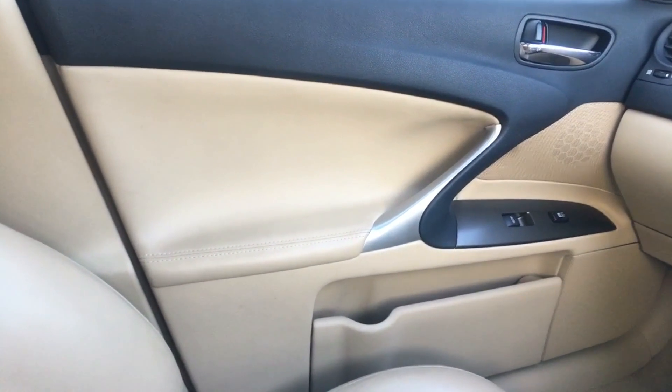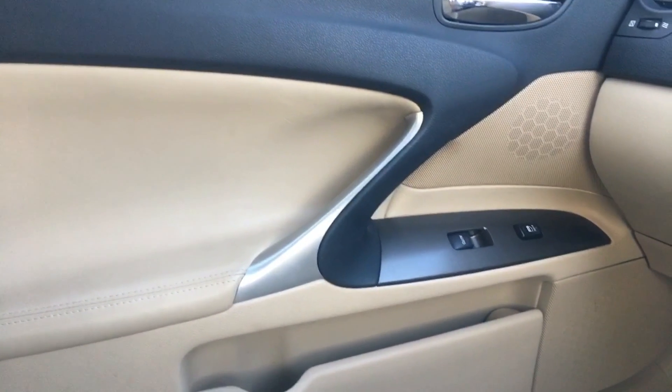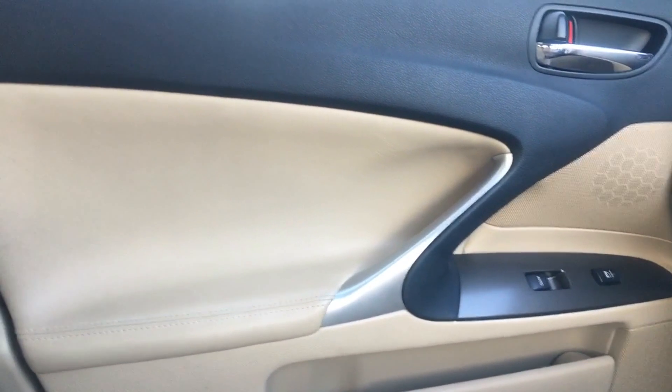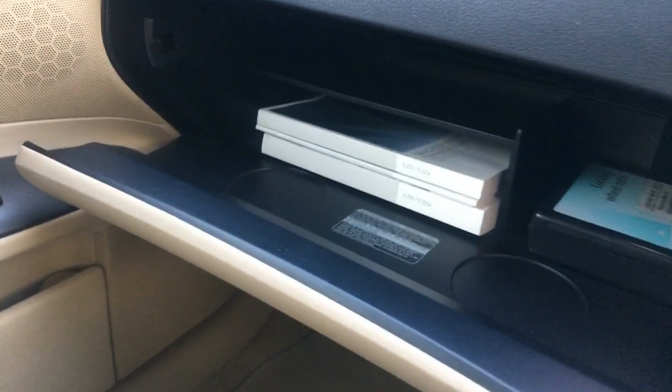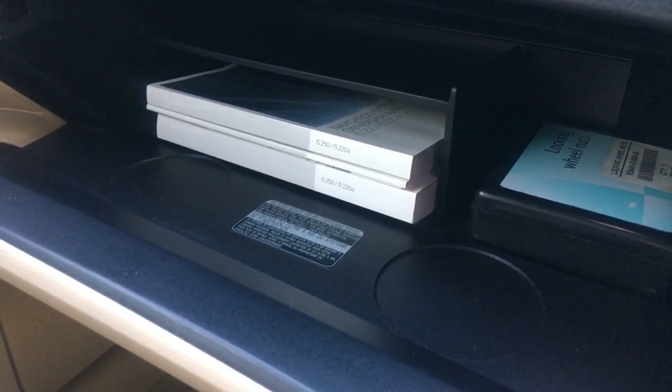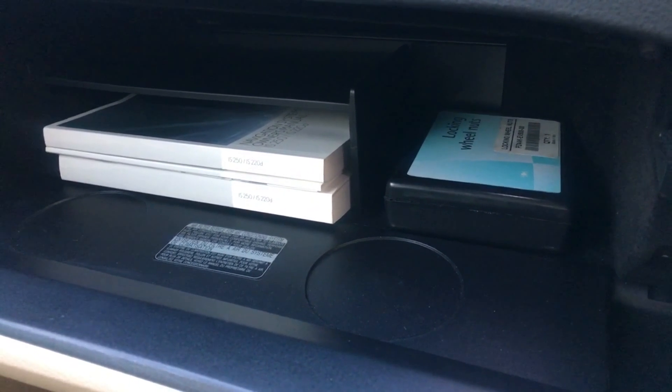Sitting in the car now with the engine running. The passenger door card, just like the others, looks completely like new — and it's not just clean, it's the lack of wear on any of the plastic surfaces. The glove box contains all the original owner's manuals for the car and the sat-nav system, plus the original locking wheel nut set.